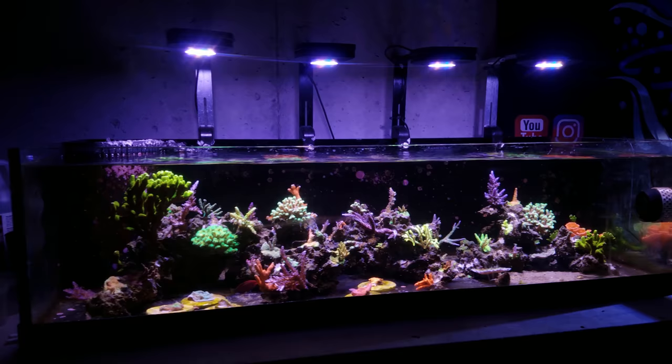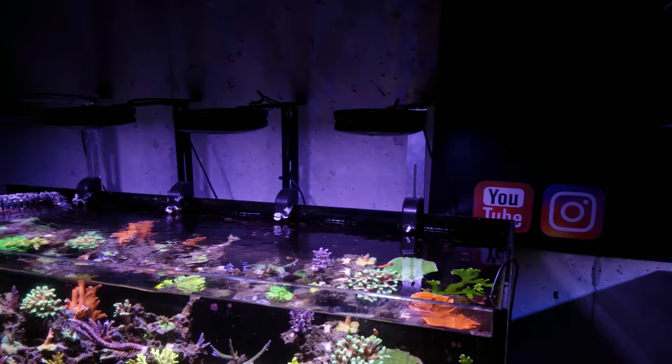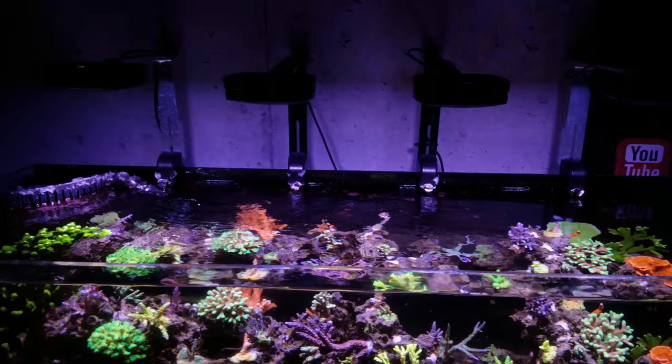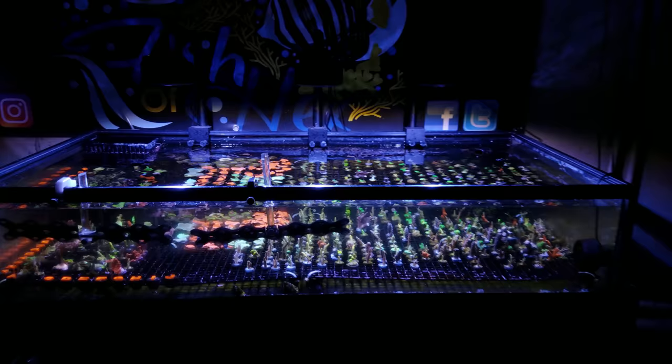Now that we've talked about the tank and sump, let's move on to the highly debated subject of lighting. I'm just going to tell you what has worked for me in the past and what I'm currently using now. In the past, I used cheaper lights over the 125, which was really my first tank of SPS and dabbing into Acropora. I was just kind of learning, just like everybody else. For that tank, I used cheaper lights — some Aqua Mars off of eBay with some SB Reeflight PCB boards.